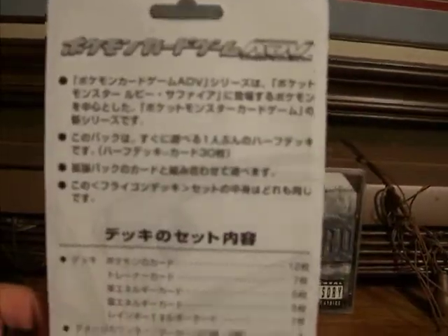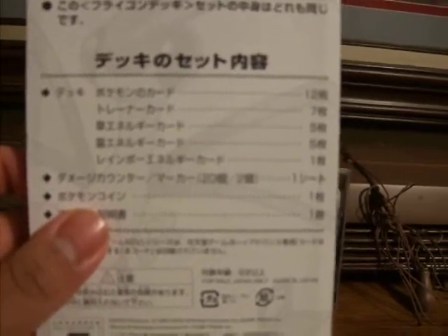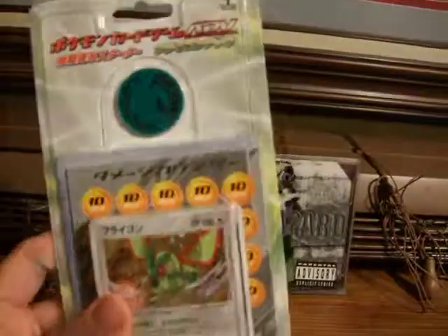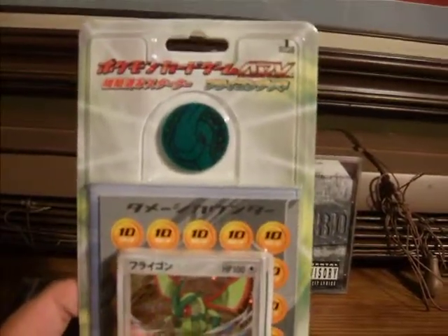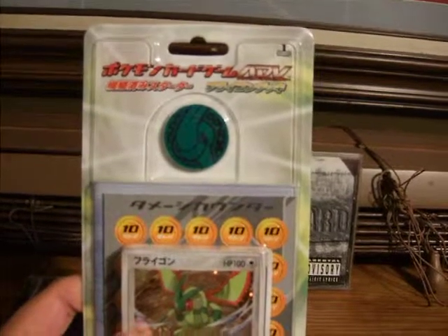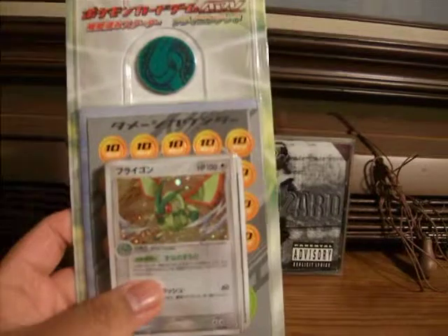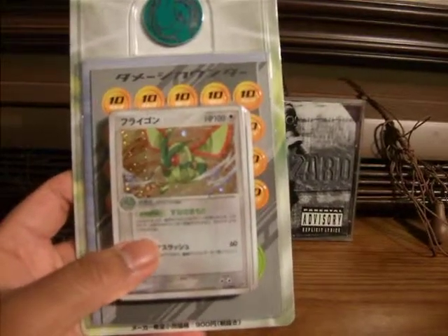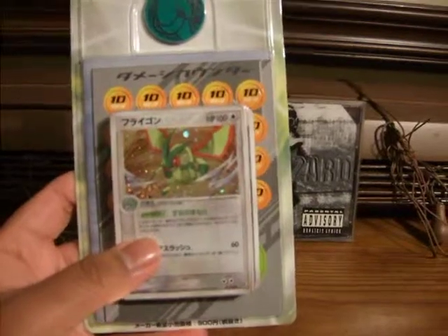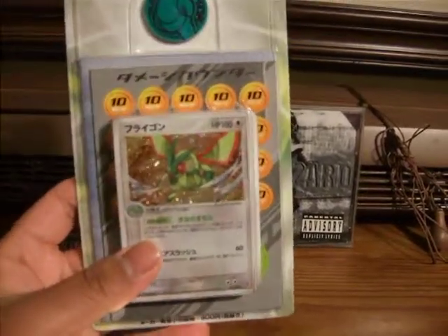I'm just going to guess. There's some information. I've already planned on opening this before, but I need to get some top loaders, because I plan to grade a few cards in here — especially the Latios or the Latias. I'm not sure which one's in here, but one of those is in there, and I want to grade that one the most. Not sure if I want to grade the flag-on, but we'll see.